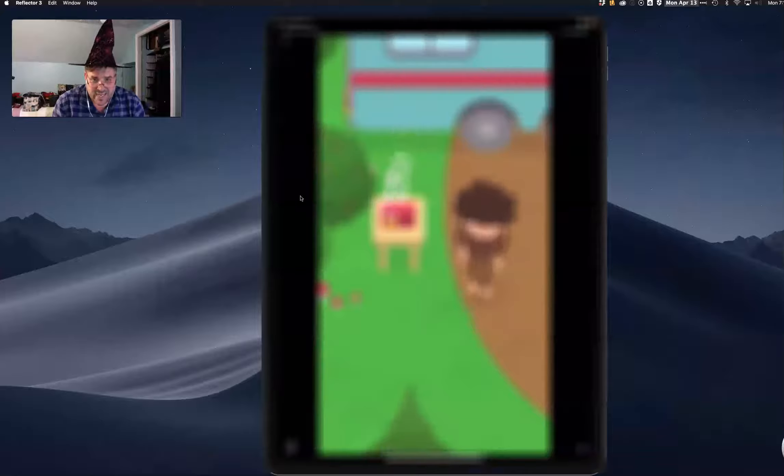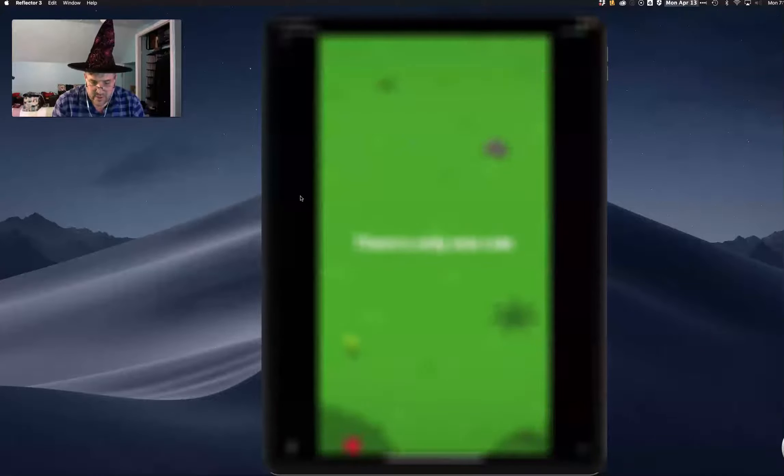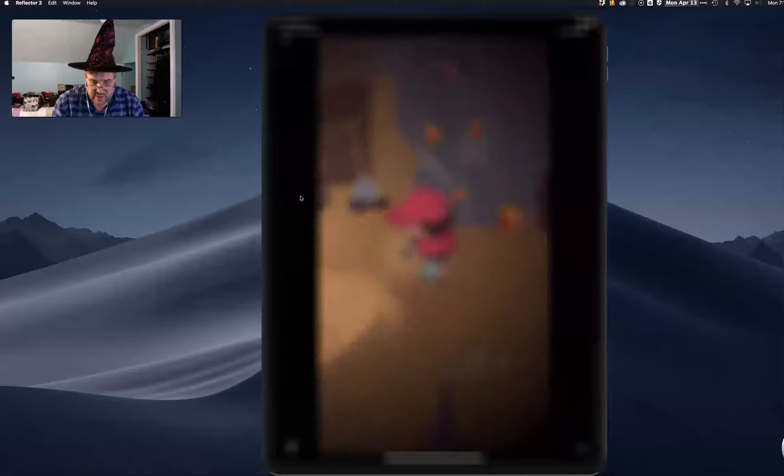What this is, is a paint app where you have to mix the paint, and I really want to show this to you.